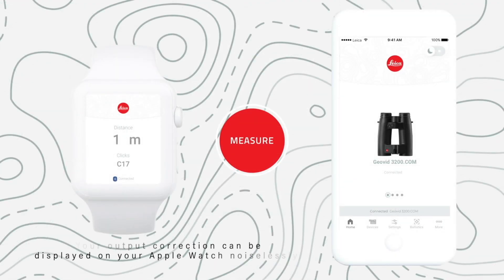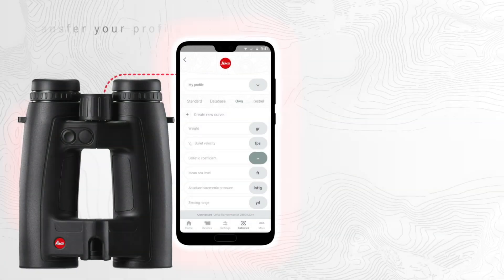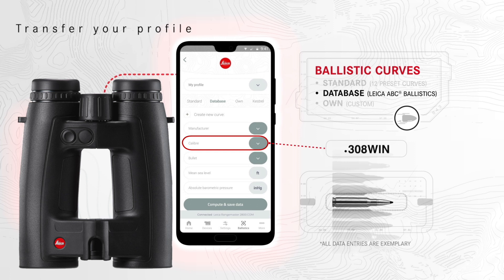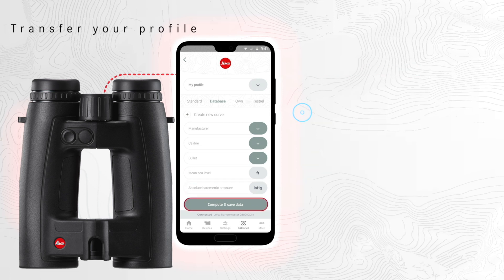You can also connect your Geovid to an Apple Watch for silent communication. There is also a night mode for using the app in the dark. Under the menu item Ballistics, you can either select one of the 12 different standardized EU curves or create an individual ballistic profile. After you've saved your ballistic curve, you can always access and transfer it via Bluetooth.